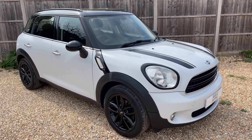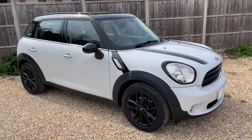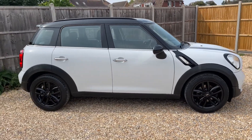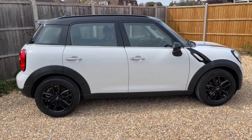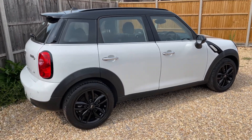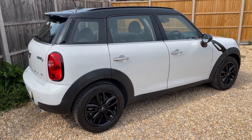Here we have the Mini Countryman on a 15 plate. I'm going to start off by showing you around the outside of the car and then we'll hop in and run through some controls on the inside. From the outside you can see it's a five-door car with those black alloy wheels to match the roof and mirror caps. Let's start inside the boot and then we'll work our way around the rest of the car from there.